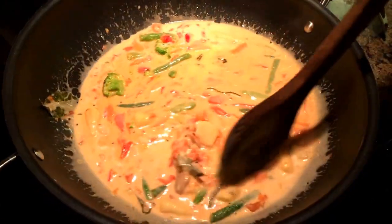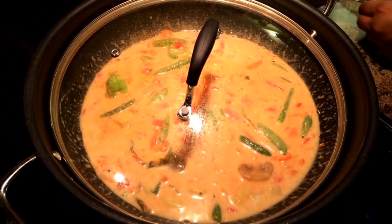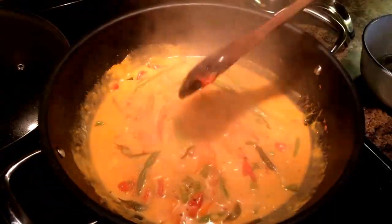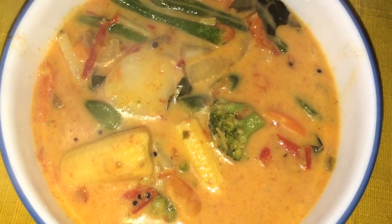Another variation of this recipe is the Thai curry — for that one, instead of tomatoes you can use Thai curry paste. Go to my YouTube channel and see the recipe there. That's the Thai curry and this is the Indian curry with the mustard seeds and tomatoes. Enjoy!